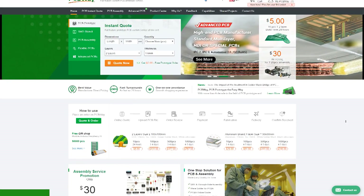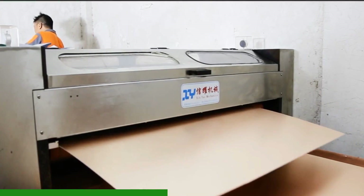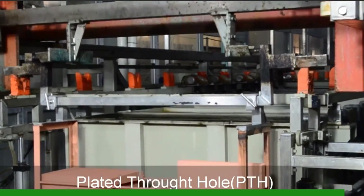This segment of the video is sponsored by PCBWay, a fully featured custom PCB prototyping service including design, manufacture, and assembly. For more information, head over to PCBWay.com — link in the description.